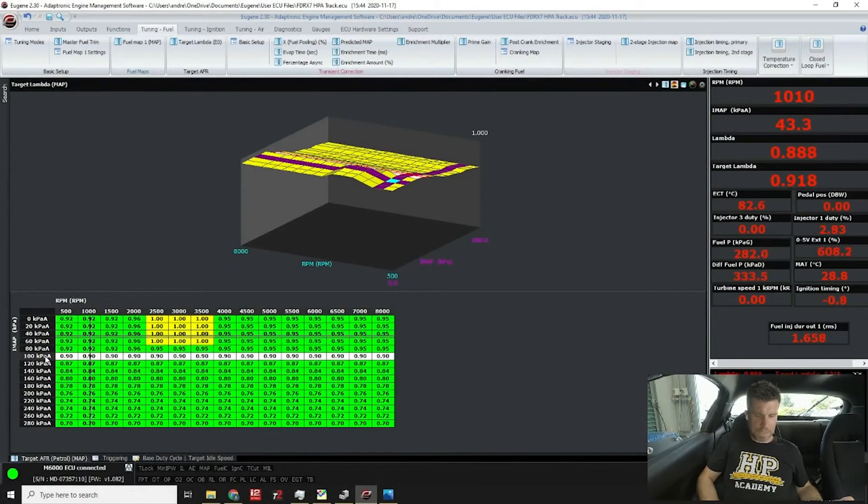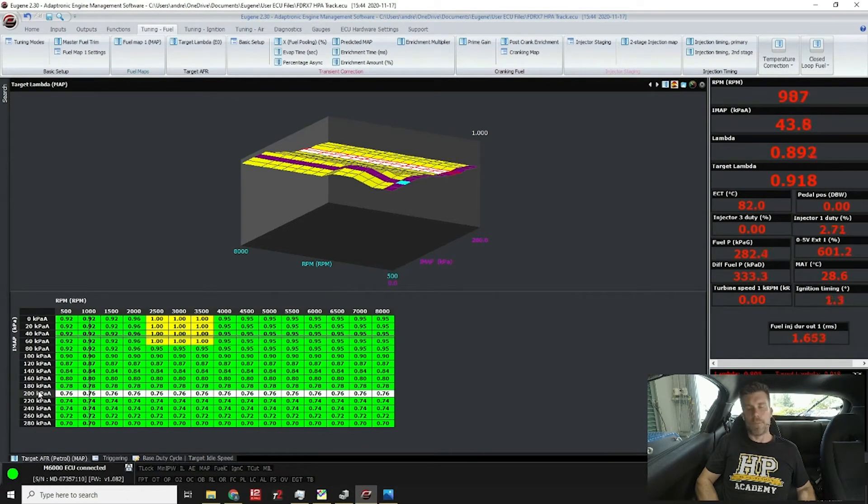Back to our table — at 100 kPa I'm running 0.90. On a turbocharged piston engine I'd probably be around 0.95–0.98 in this area. For this engine with a 200 kPa / 15 psi boost target, I've got a flat 0.76 lambda target across the board at full boost. On a comparable piston engine I'd more likely be around 0.78–0.82. So we're roughly 4–5% richer than what we'd run on a comparable piston engine at peak load.